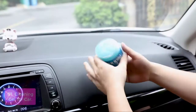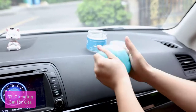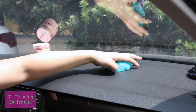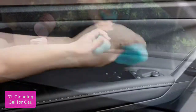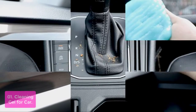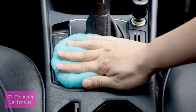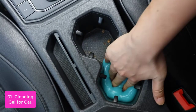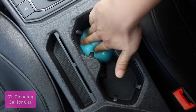List number 1: Cleaning Gel for Car. Car Cleaning Gel is a liquid cleaner made of distilled water, non-toxic 55% glycerin, and non-toxic sweetener. It can easily pick up dust on car air vents, steering wheels, console panel, storage bins, and other hard-to-reach spaces. You can use this auto car detailing cleaning gel to clean your car's dashboard as well as the windshield.